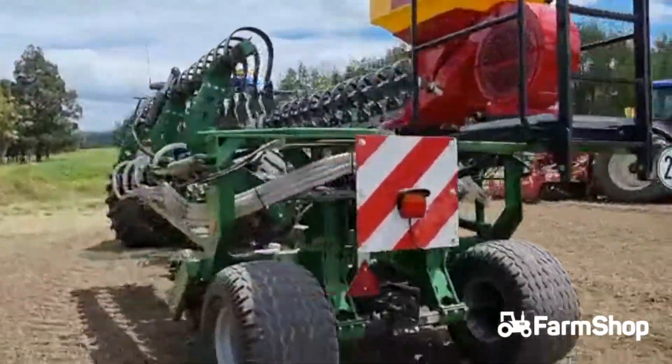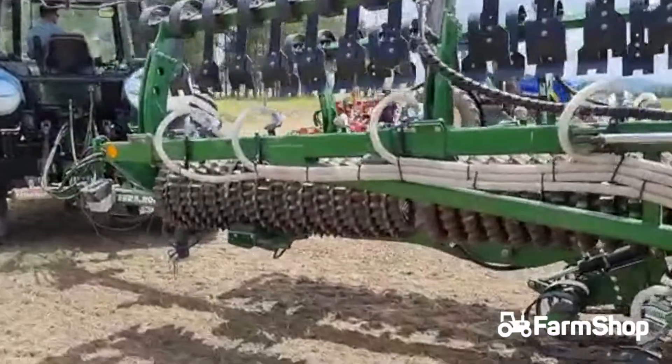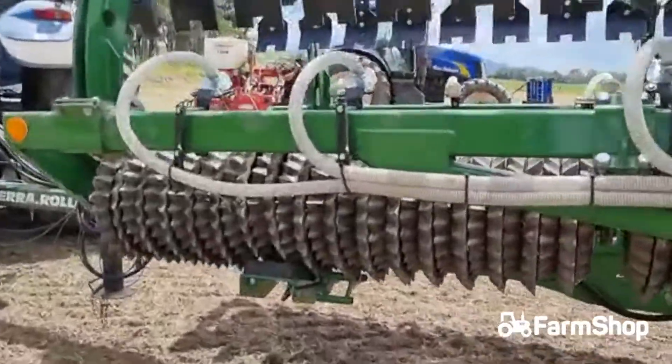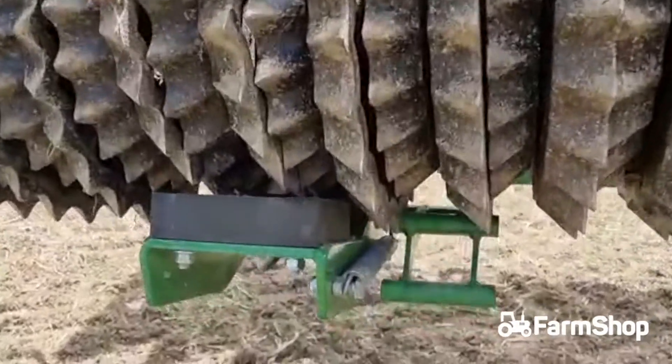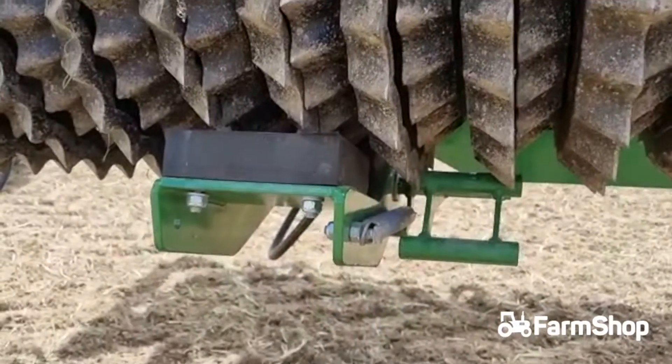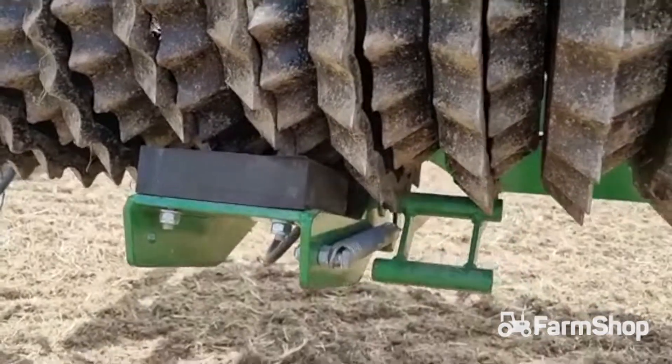Coming around to this other side here because if you have a look, it's really smart. As those go down, they actually lock on this catch here. So really smart — they're not just relying on the cradle, they're actually locked in place.